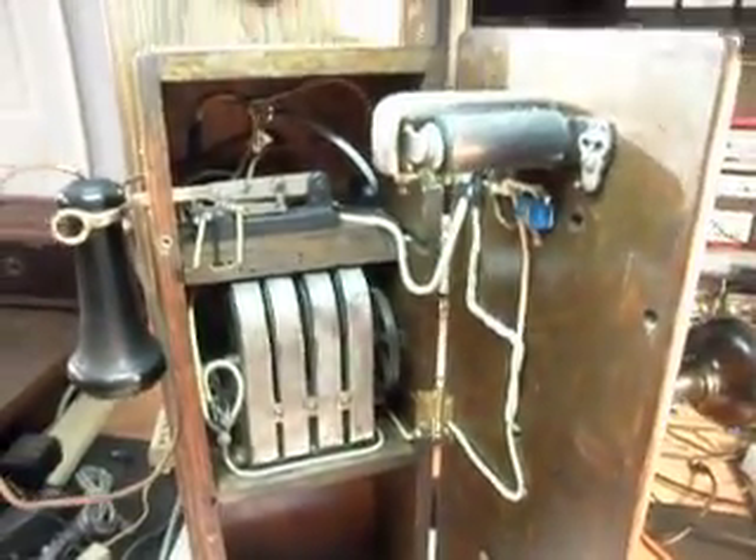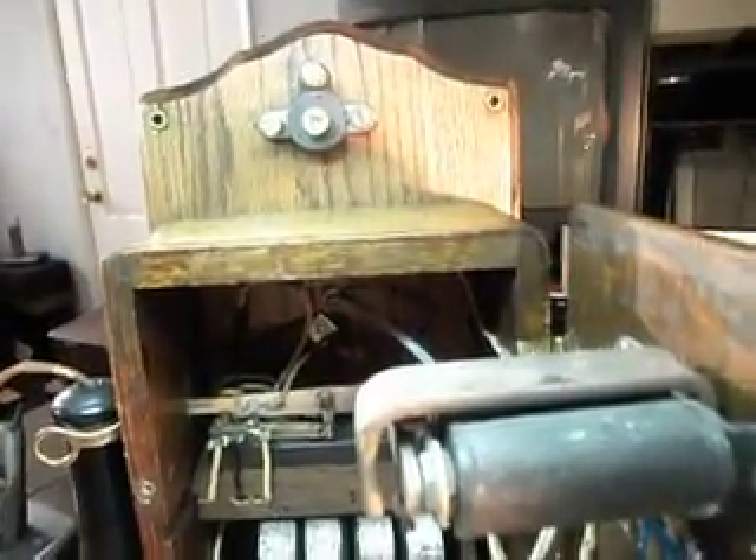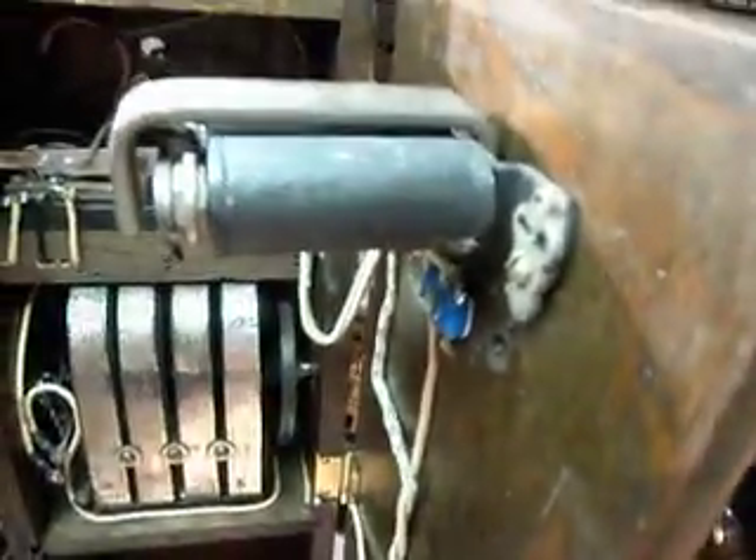So what we're going to basically do is just kind of give you a little look at the telephone here and show you some final checkouts. We're going to go ahead and ring the telephone here and get it plugged into the analyzer.